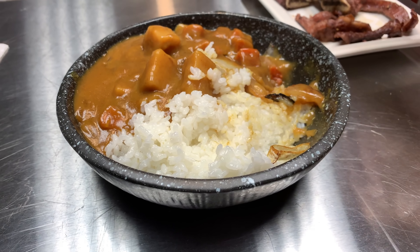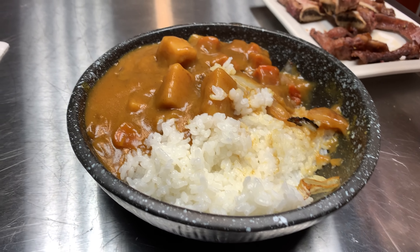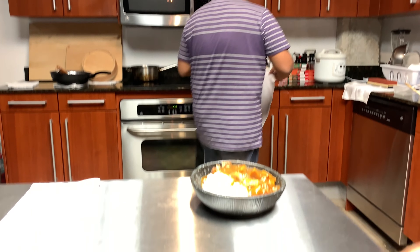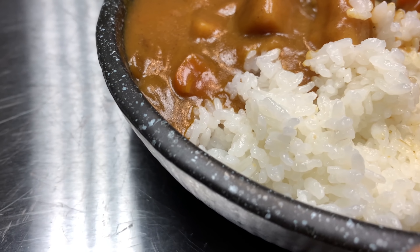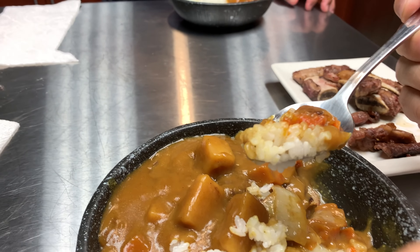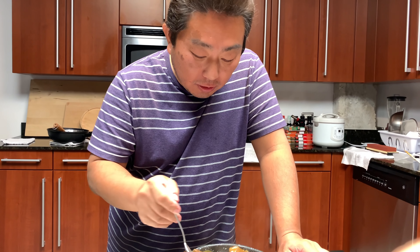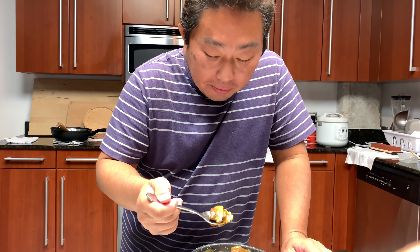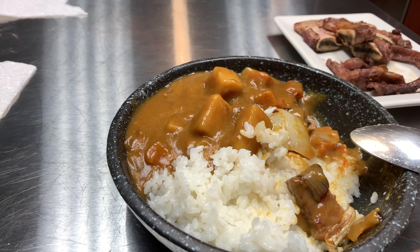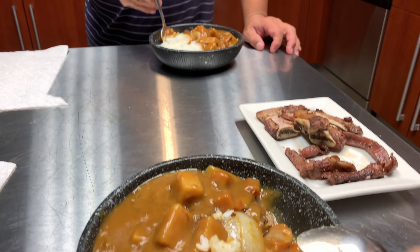Wow, this is so good. Hiro, amazing. So, so good. I love rice. How's yours? Is it spicy? Yeah, a little bit spicy. Yours is a little spicy, right? Mine's mild. Amazing.